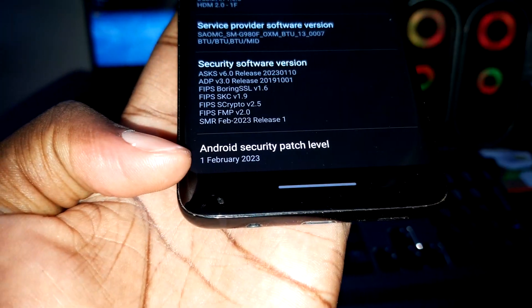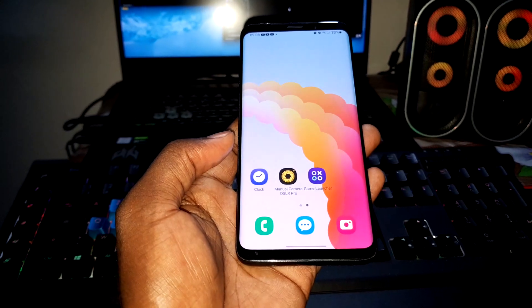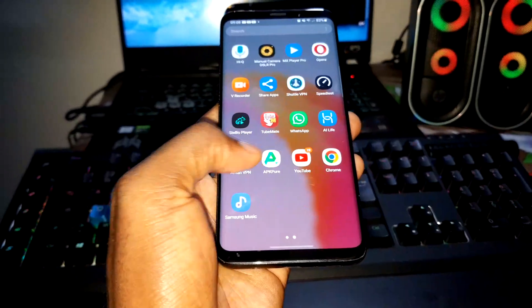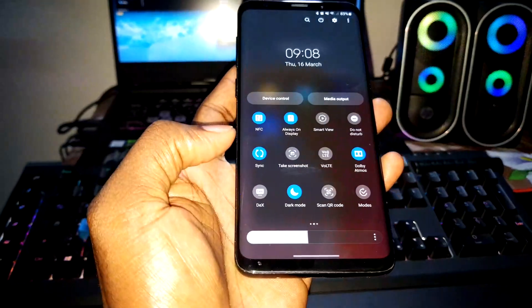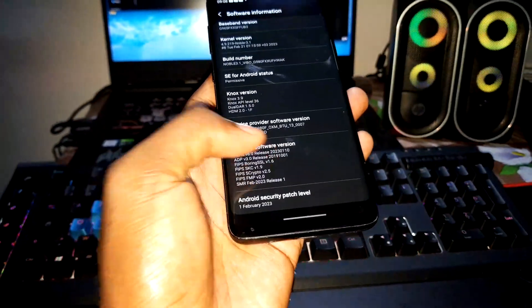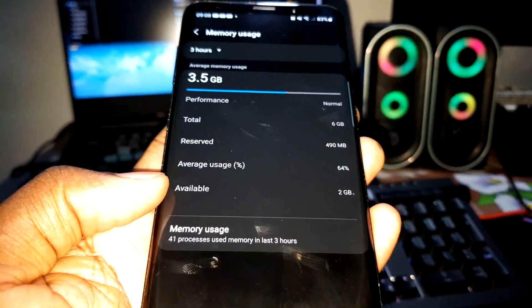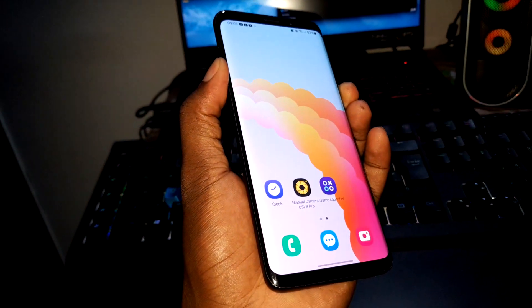The security patch level — as you can see — is February 1st, 2023. This is how it looks right now. You can see all the details. Let's check my device information — memory is 2GB. That's cool. Now we are ready to install the new ROM. Battery is at 83 percent, so let's turn off this phone.